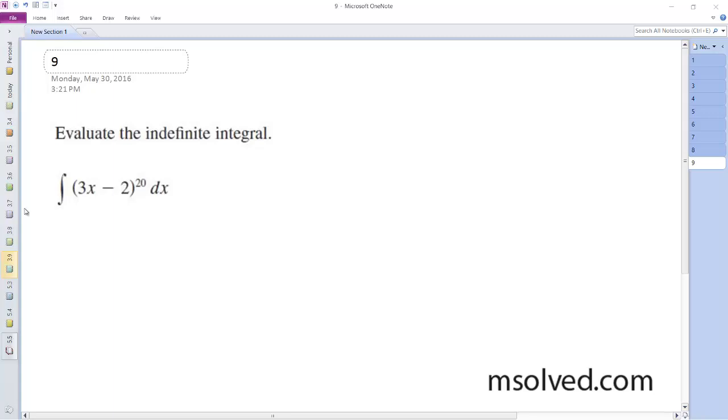All right, let's find the integral of this. So u is going to be equal to 3x minus 2, du is equal to 3dx, and then dx is equal to 1/3 du.